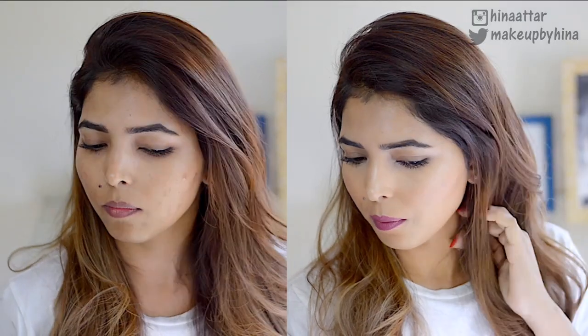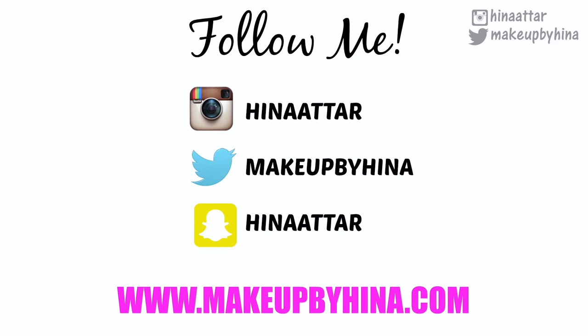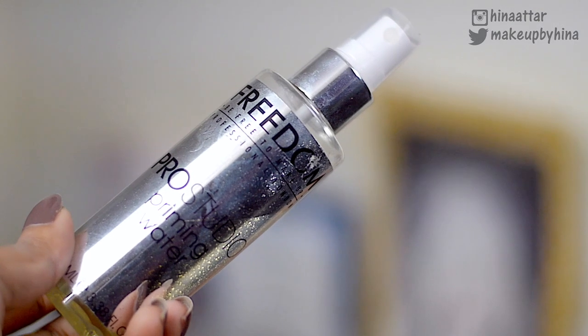Hey guys, welcome back! In today's video I'm going to show you my everyday foundation routine. I've been getting a lot of breakouts which has left a lot of acne scars on my face, and my skin has been quite uneven lately, so I thought I'd show you guys how I do my base makeup every day.